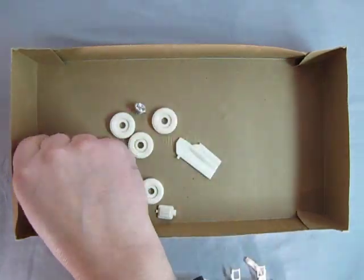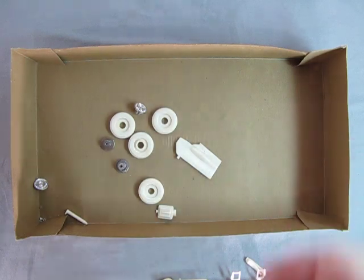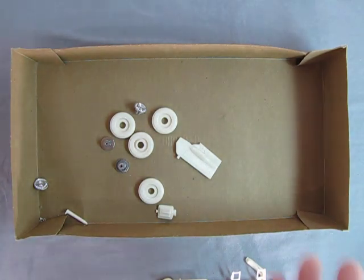Steering wheel, and then this is our air cleaner setup. So again, lots of great parts. Let's clear these out and let Danny the dog show you the instruction sheet. We'll see you next time.